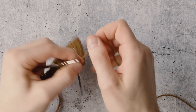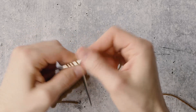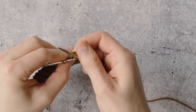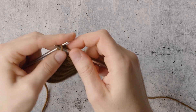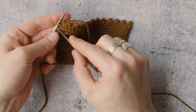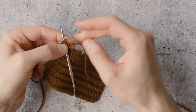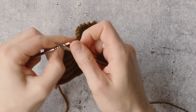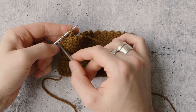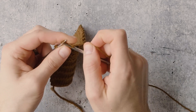Bind off four: one, two, three, four. Now I have only three stitches left. You can choose at this point to either just bind off the remaining stitches or add one final picot. I'm going to add one final picot, but either way would be fine. Cast on two, and since I have five left, I'm just going to go ahead and bind off all five of them to finish my edge.